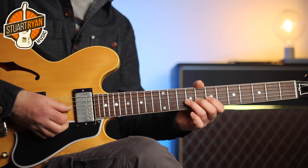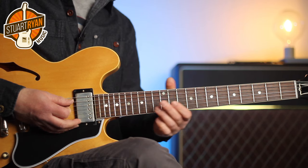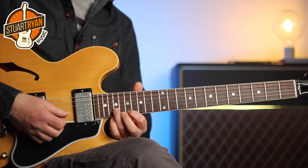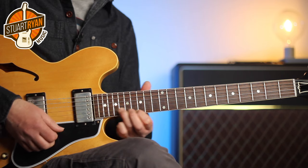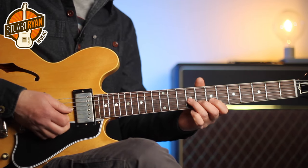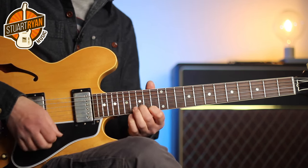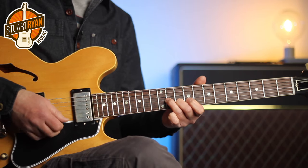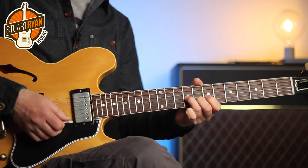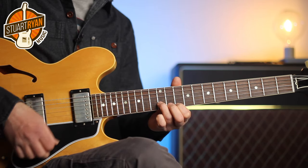Here's the next rhythm part broken down. We play the rhythm groove again, and then follow it with this soul lick, which is intervals of thirds sliding down.